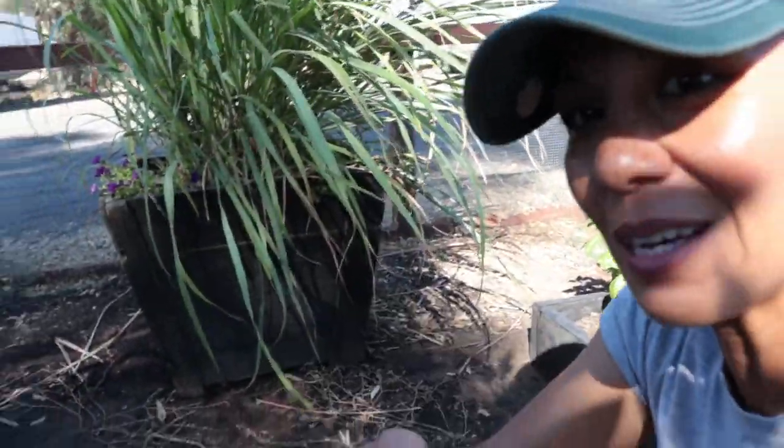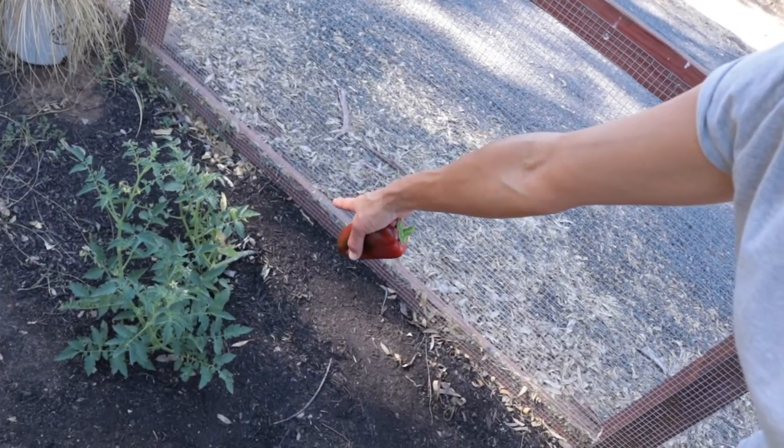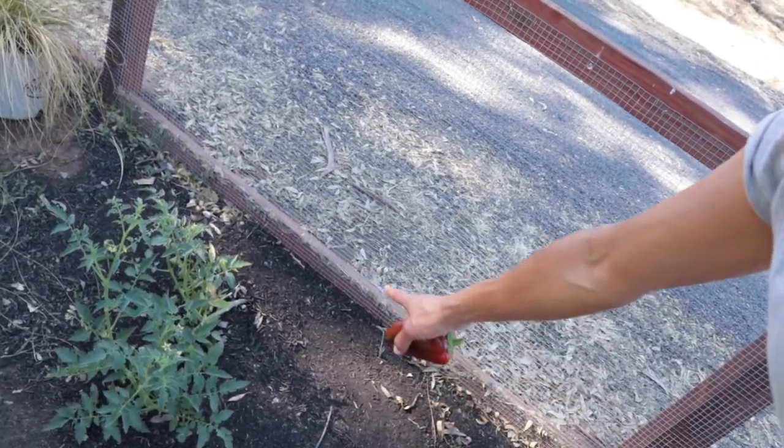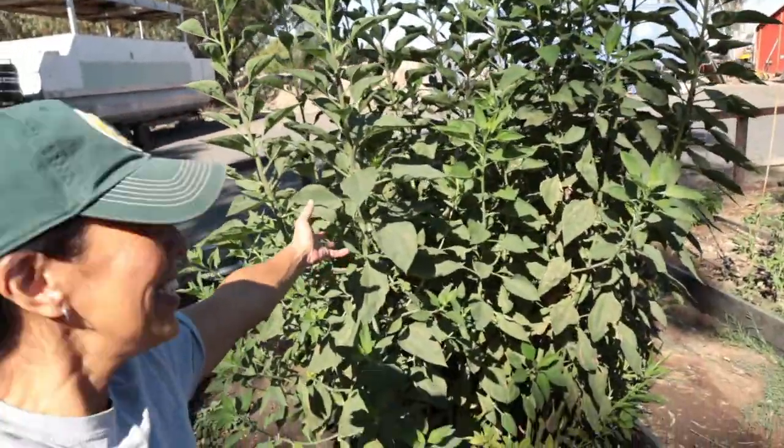Over here we have our lemongrass. Look how awesome that is doing — the stalks are so big and thick and I am so happy with how this lemongrass is turning out. A while back I totally forgot about this, but I popped in a little tomato sucker right here. The other day I thought it was a weed and was about to pull it out, but it's not a weed — it's a little tomato plant. I'm not sure what variety it is, but it looks like it might be a cherry tomato because I see a little tomato on it. And the ginger — look at that, it's doing so good. I cannot wait to harvest it and show you what I'm growing underneath there.